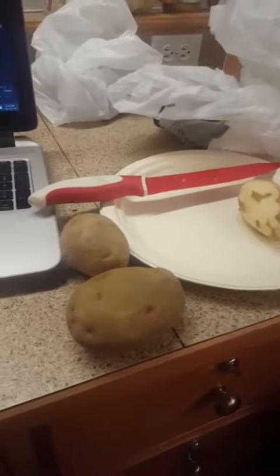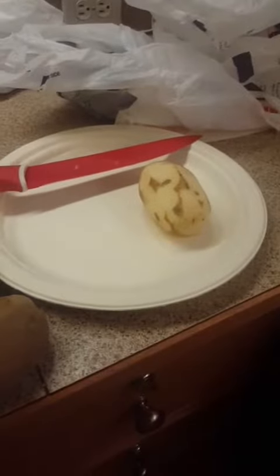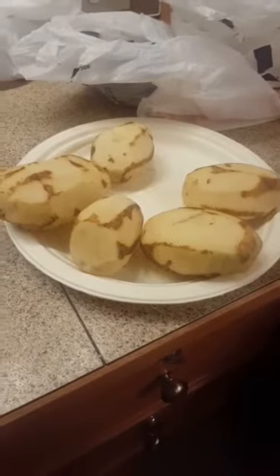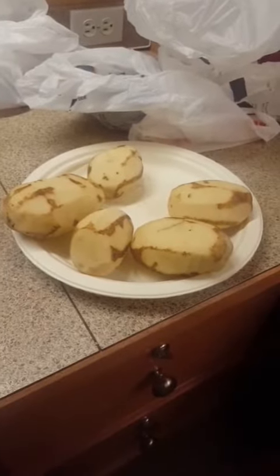First I'm gonna peel the potatoes — leave a little bit of skin on there and make it look fancy. Them are some pale taters there. Time to chop them up into tiny little wedges.